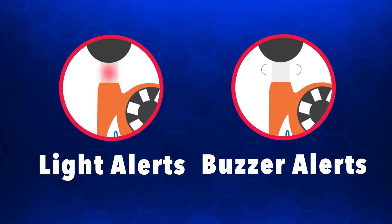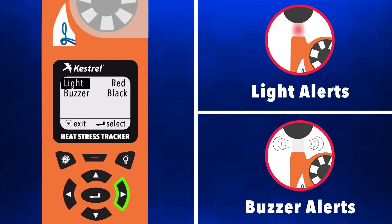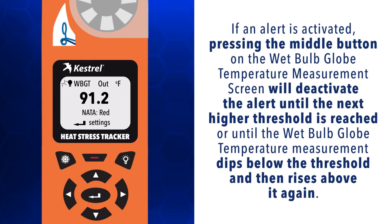To receive light or buzzer alerts when the wet bulb globe temperature is above a threshold, scroll to and select alerts in the wet bulb globe temperature settings menu. You may set these individually. Selecting a zone for light or buzzer will cause that alert to activate when conditions reach the threshold for the selected zone. If an alert is activated, pressing the middle button on the wet bulb globe temperature measurement screen will deactivate the alert until the next higher threshold is reached or until the wet bulb globe temperature measurement dips below the threshold and then rises above it again.